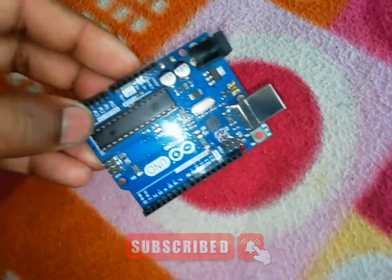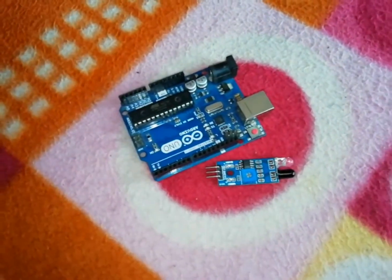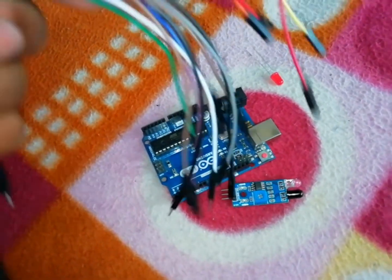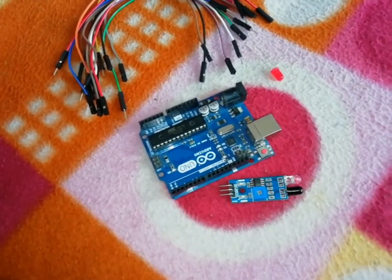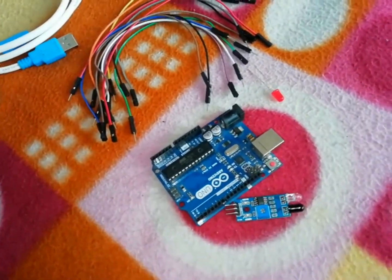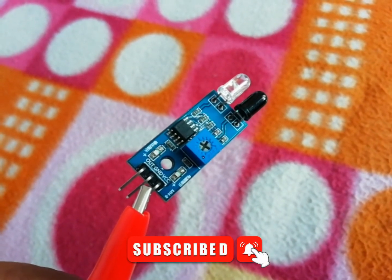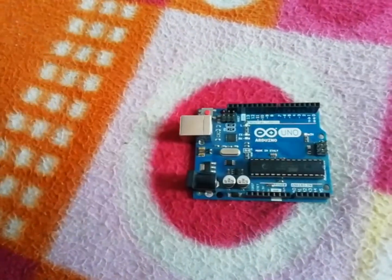One Arduino board, one IR sensor, one LED, a few jumper wires, and one USB cable for Arduino programming. This is the IR sensor — it has three pins: VCC, ground, and output. Now I am connecting the Arduino board.